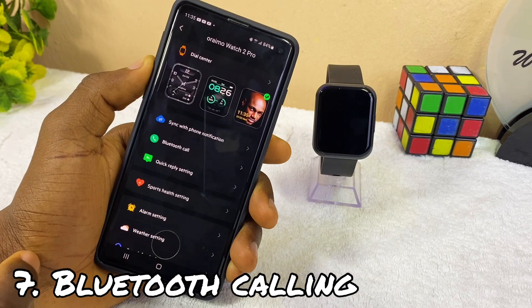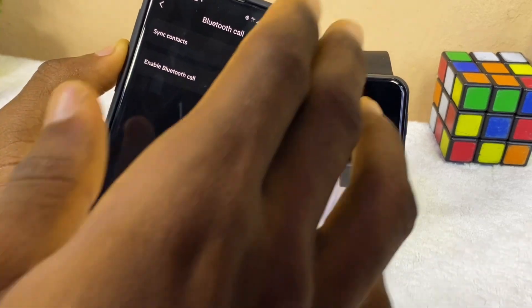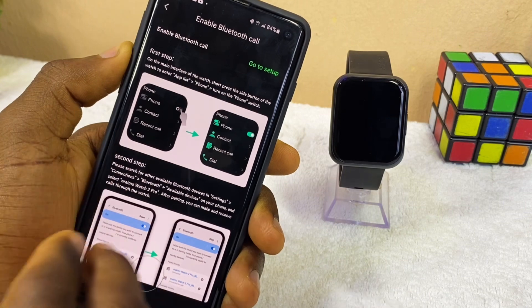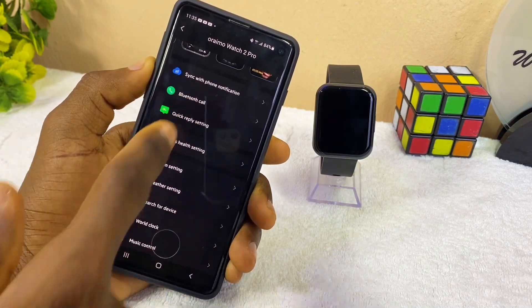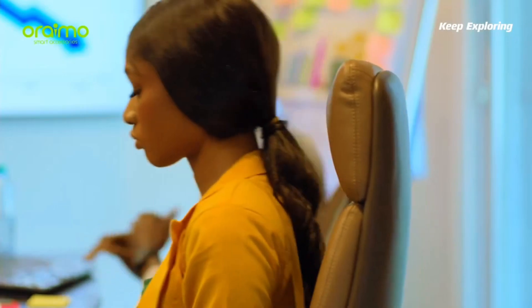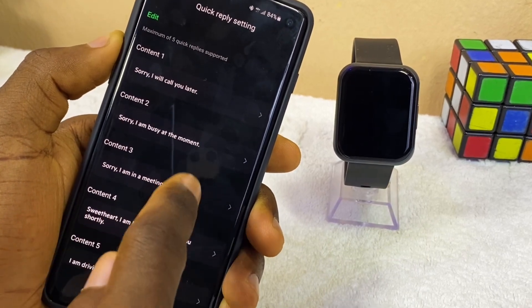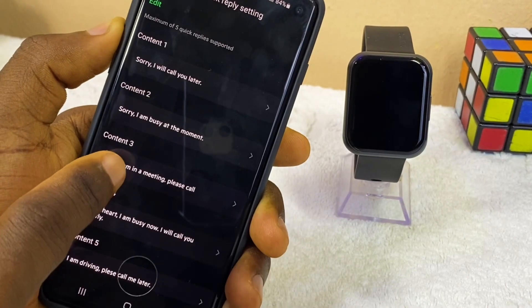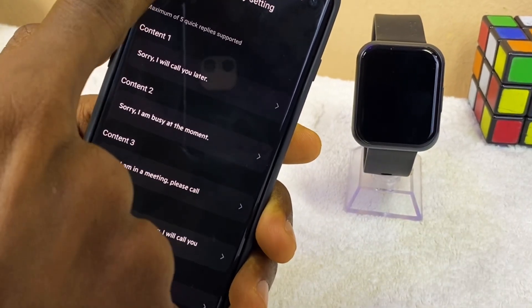Let's go back and check other options. The Bluetooth call here — you have to sync up your contacts. You can sync up to 10 contacts so that you see their names when they are calling in. Here is to enable Bluetooth call and it's going to show you how to set up your Bluetooth calling feature of your Oramo Watch 2 Pro smartwatch. Quick reply setting — this works like when you are in a meeting and you have a call coming in. You can use this quick reply to send a message saying you are busy or sorry, I'm in a meeting, please call back. You can customize it to whatever you want, save it, and use it as a quick reply when somebody is calling and you cannot pick up.